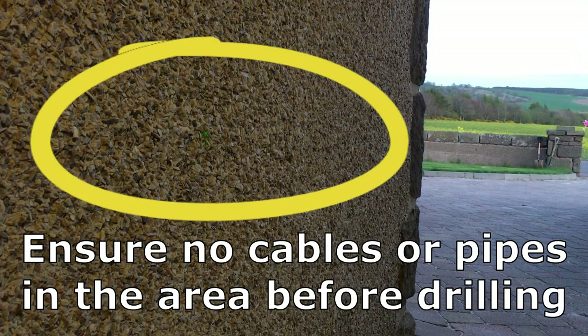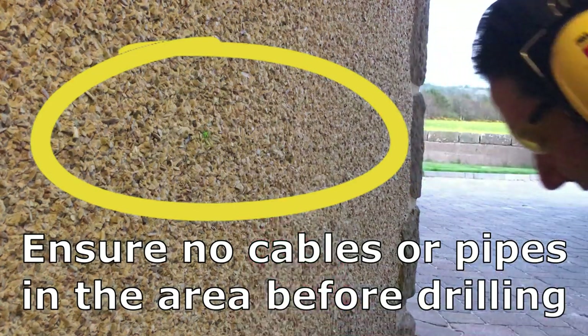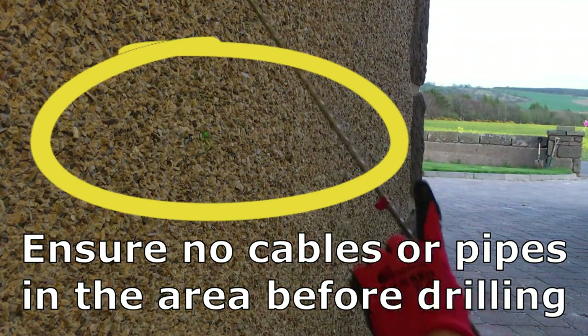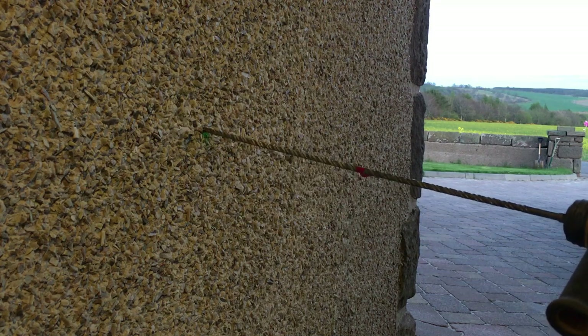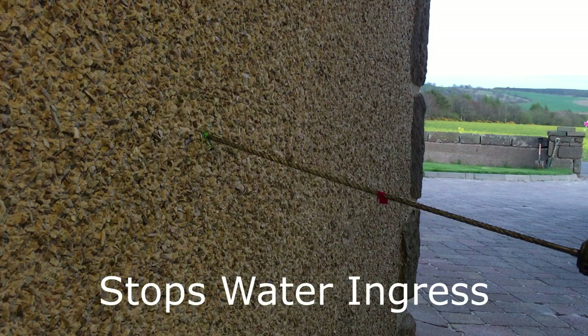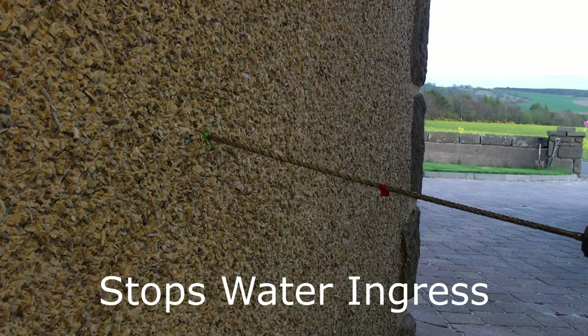We've taken our measurements and transferred them to the outside wall here. The marker's there, so PPE on. We've got our 8mm drill bit in and we've marked it. Now we just place it on the hole there and pulse it in gently. Make sure the drill's in hammer action, give it a quick pulse and we'll get the drill started. The important thing is we need to drill slightly upward — so we'll be drilling the hole in an upwards direction here.